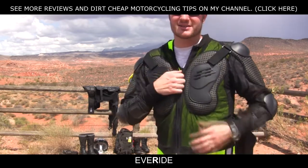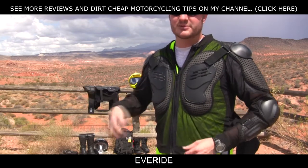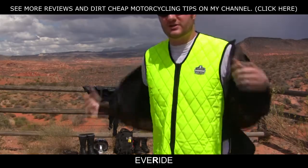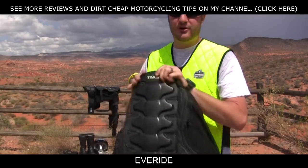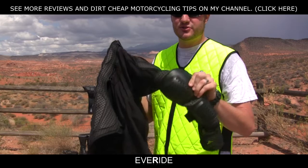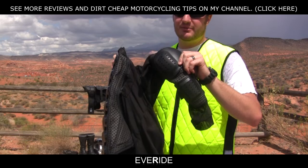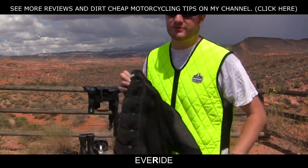The only reason you'd want to get this armor over the other armor I'm going to show you is because this armor comes off really easy. It doesn't have anything over the hand, so it just slides right off like a jacket — which is kind of a pro and kind of a con. The arms aren't super tight, so if you hit hard in a crash this might slide up, which might not be a good thing. That's why I got some different armor — I'll show you that in my next review.